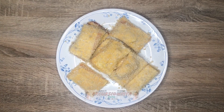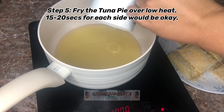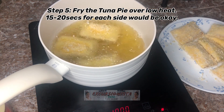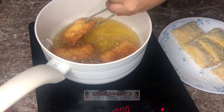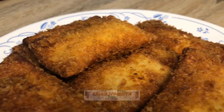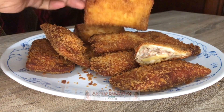So ready na nga tayo for frying. Let's now proceed. Presenting to you my homemade tuna pie! Nakagawa nga ako ng 10 pieces of tuna pie out of one can of century tuna.